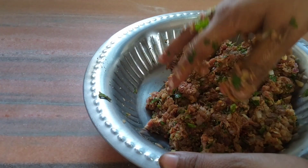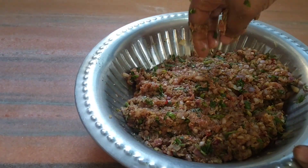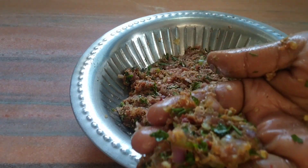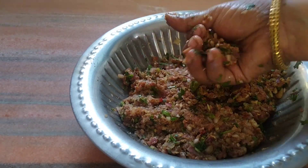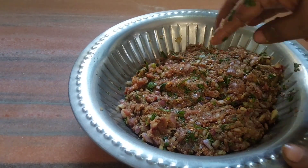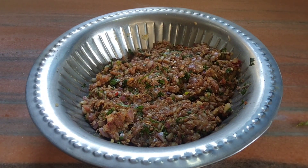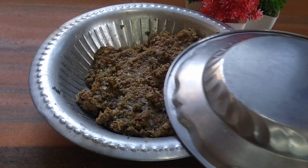پانچ منٹ اسی طریقے سے ہلکے ہاتھ سے مکس کرتے رہیں گے، دبا دبا کر نہیں کرنا۔ اسے اب آدھے گھنٹے کے لئے فریزر میں رکھ دیں گے — فریز میں نہیں، فریزر میں رکھنا ہے۔ بالکل مہین باریک کٹی پیاز لینی ہے، چاپر میں چاپ کی تھی — یہ دیکھیں بال بن رہے ہیں، بالکل بھکر نہیں رہے، کیمہ اور پیاز الگ بالکل نہیں ہو رہا۔